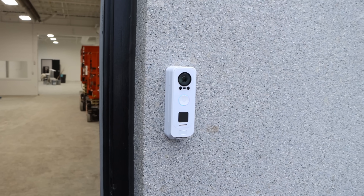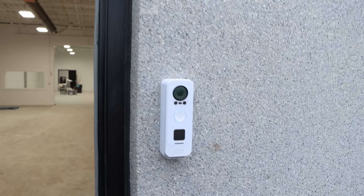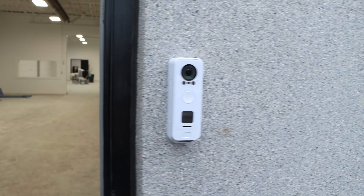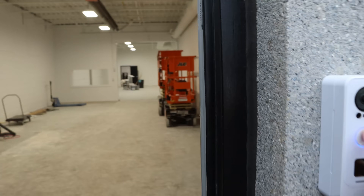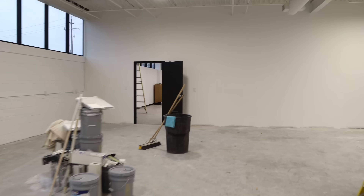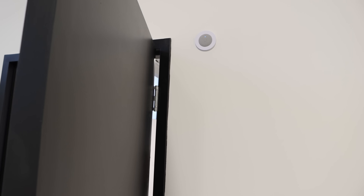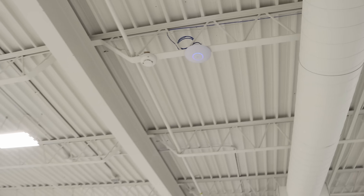We're done here for the day. Now I'm going to show you what we did. Starting at the back, they wanted a doorbell on the back door, so that's what they got — this white G4 Doorbell Pro — and there is a chime up top. The chime is right behind this door; the electricians wired it. We have four access points, and the APs that we chose were the U7 Pros. You can see where it was wired to — it's just up on the rafter.